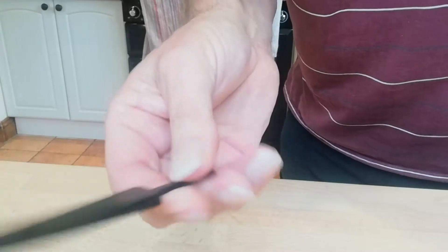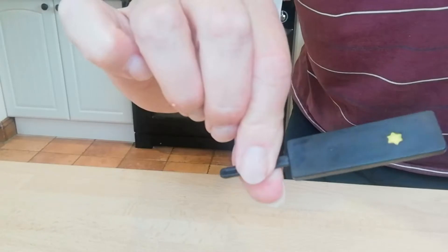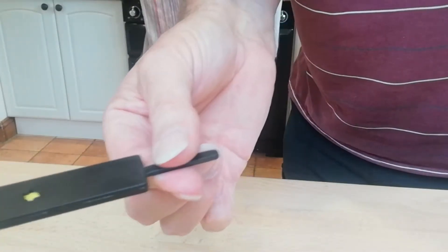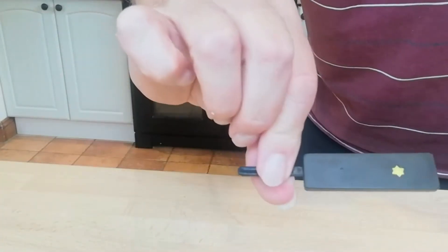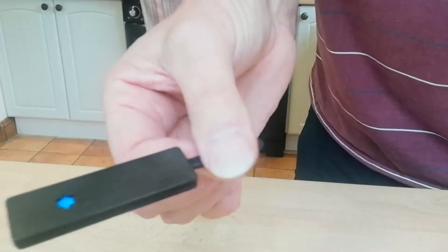So you have to learn that — otherwise people will see what's happening. And once you've learned that, it's easy. You can show the yellow, and then when you put your hand over it, you do the paddle move, which turns the stick round.